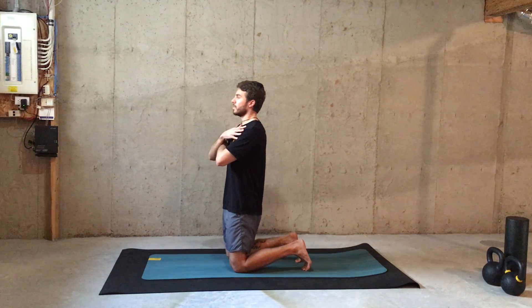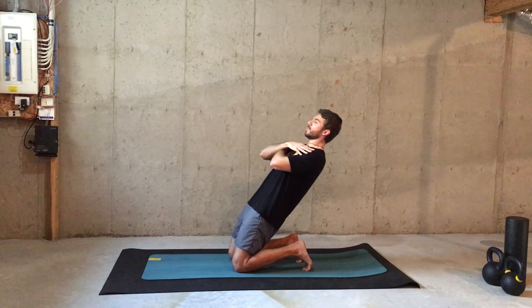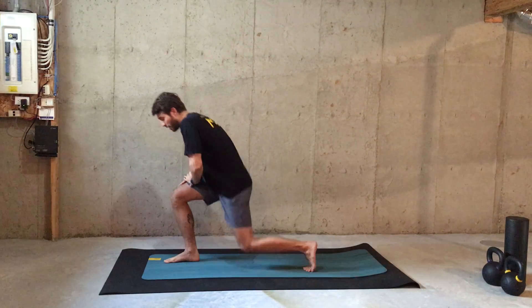The more you practice this exercise, the better you do. Just one more and slowly come back. Very good. Stand up, crossing your arms in front of your chest. We're going a little bit more intense.